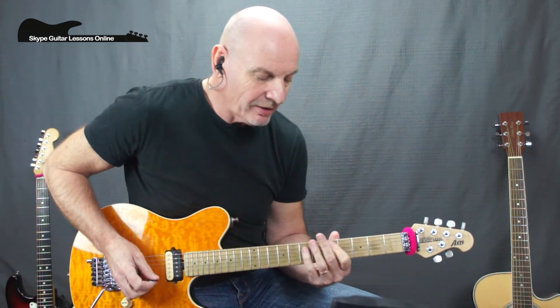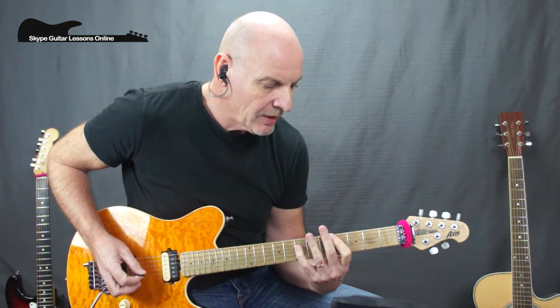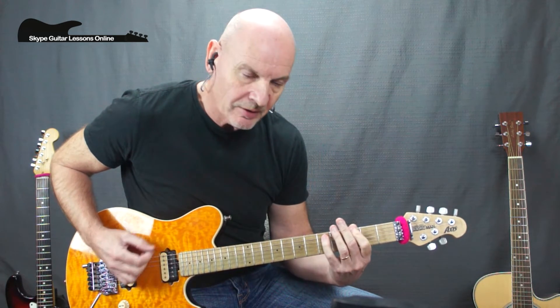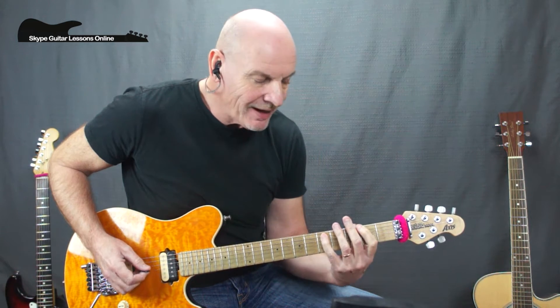I start to repeat it all again — D5, moving down to B5, A5, G5, lowering the first finger, then going back to the G5, doing that move down, and back to the end of the progression.